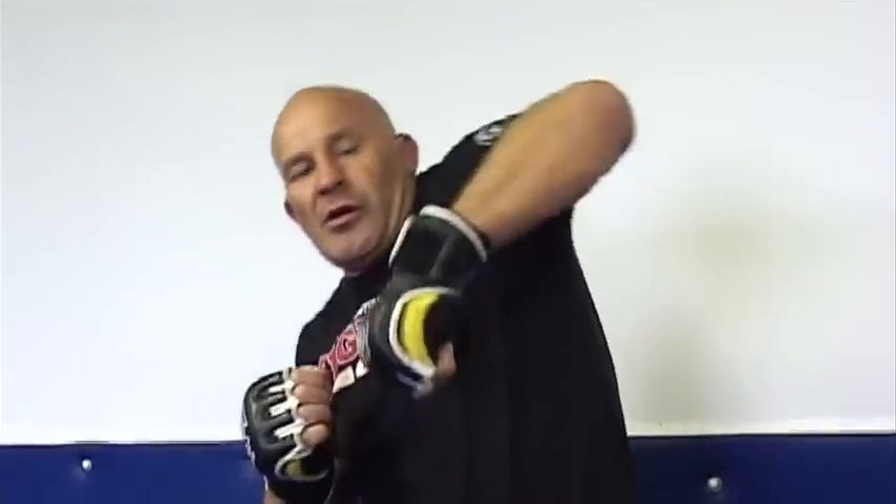Now a lot of people like to keep the arm parallel to the floor. I've even seen people throw a left hook and bring the elbow up higher. I still like to throw my left hook with a slight little incline — just a slight 45-degree angle.